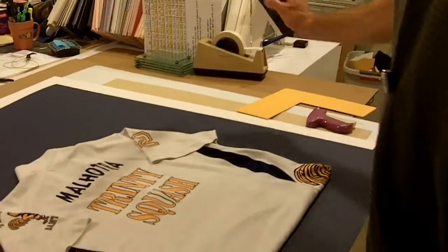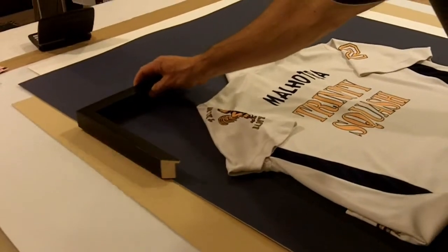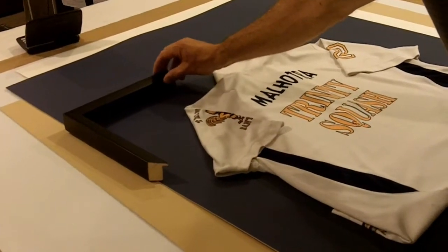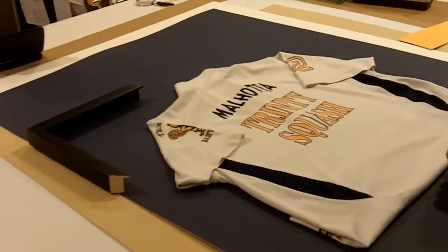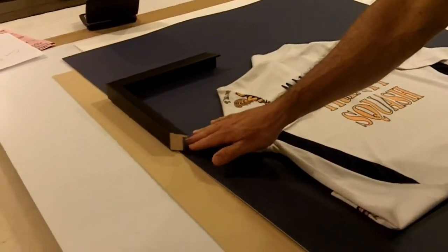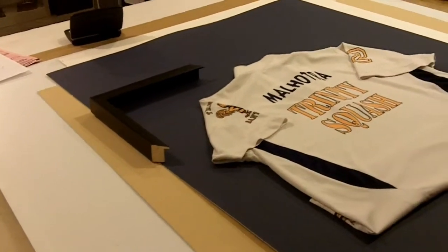For the frame, our special includes a deep frame to fit everything in — a black frame. We also build up the sides of the frame so the glass isn't pressed right against the shirt.